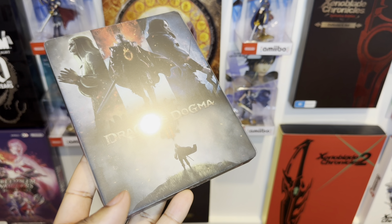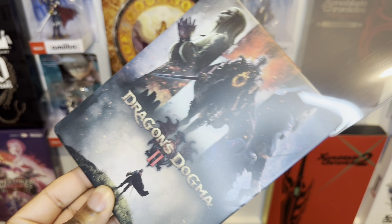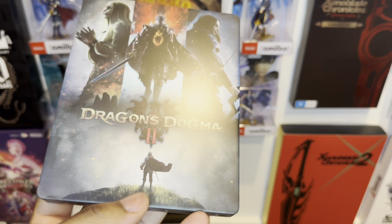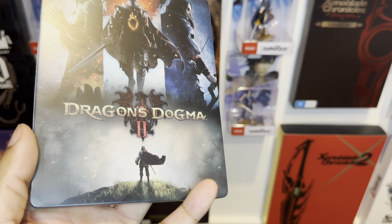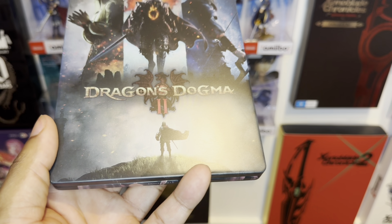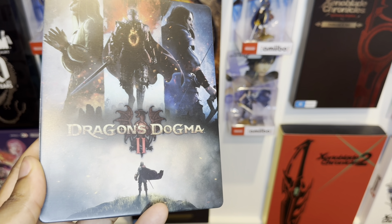We also get ourselves a lovely sleeve to protect it. Let's do a bit of a slow motion here — Dragon Dogma looking absolutely dope. You can see the high definition print quality is exceptional. Getting really nice and close to the camera — I really love the texture of the grass they did underneath, it looks really nice.